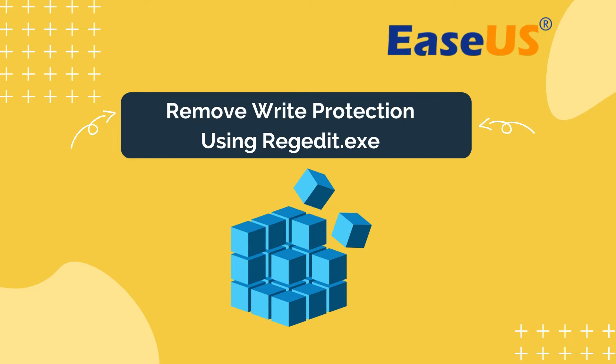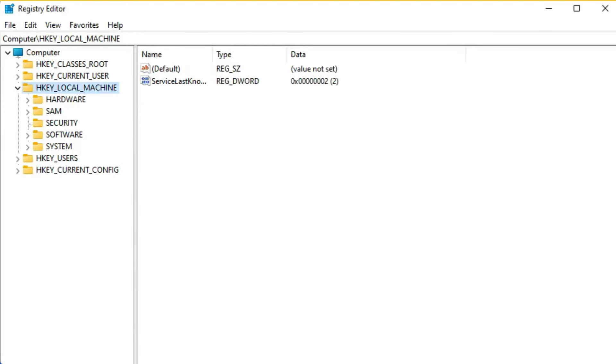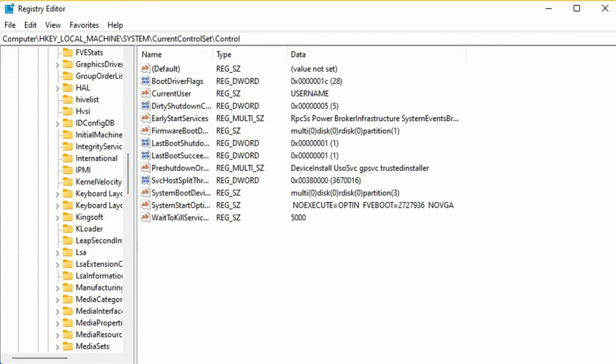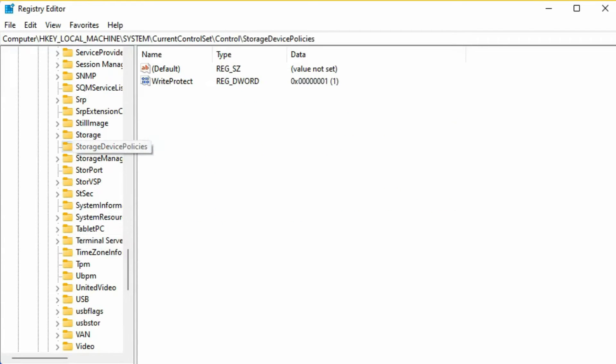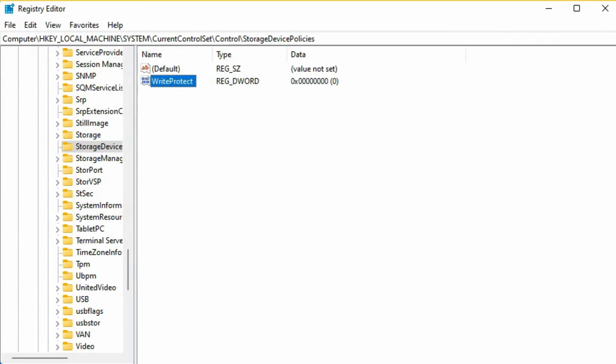Our fourth method is using the Registry Editor. Be careful when choosing this method, as registry editing is not recommended since it exposes risk at the same time. Press Windows + R, type 'regedit', and press Enter to open the Registry Editor. Follow the steps: expand System, click Current Control Set, then click Control. Check Storage Device Policies. On the right-hand side, double-click on the Write Protect value and change the value data to zero. Click OK, then exit the Registry Editor and reboot your PC.